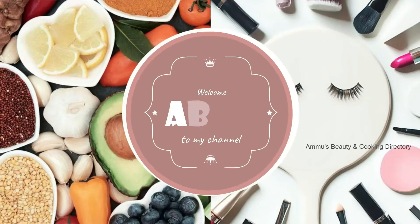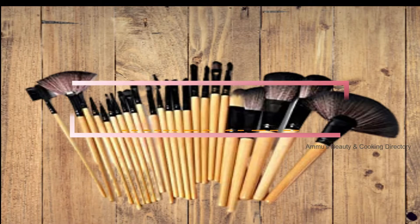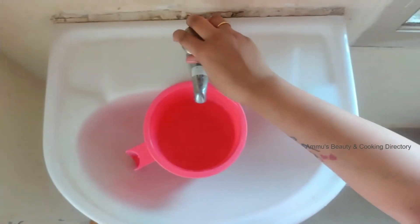Hey guys, welcome to my YouTube channel. In this video, I'm going to show how to clean makeup brushes at home in a simple and easy way. Without any further ado, let's get into the video.